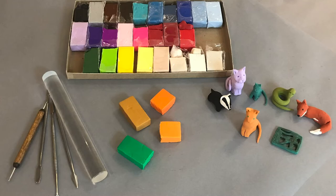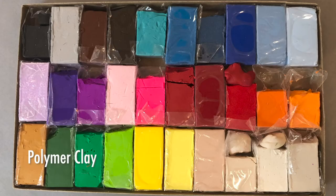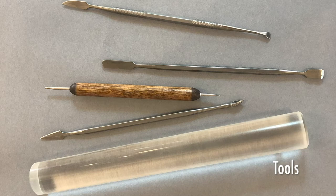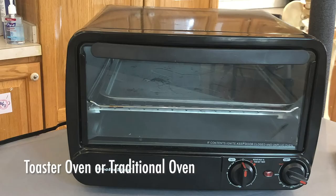To make your own Egyptian amulet you will need a flat clean workspace, polymer clay in any combination of colors. If you don't have polymer clay at home you can use any kind of air dry clay. You'll also need some tools to help with shaping and details, and a toaster oven or a traditional oven to bake it in.